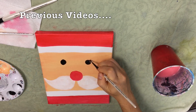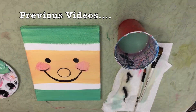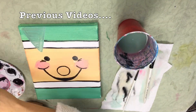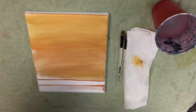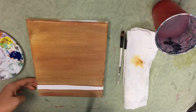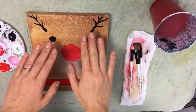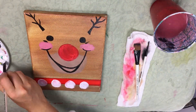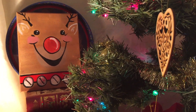In the previous videos we've painted a Santa Claus and his trusty elf, and I'll include a link to those tutorials in the description below. But what we have here is the final video for the series and that's going to be our Rudolph the Red-Nosed Reindeer. If you're new to my channel please be sure to like this video and subscribe so you can see more videos from me in the future. All right, let's get to it.